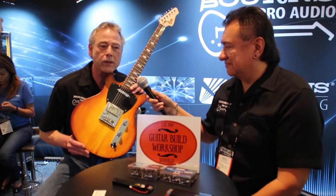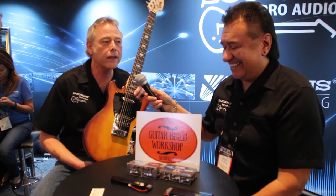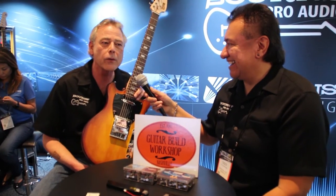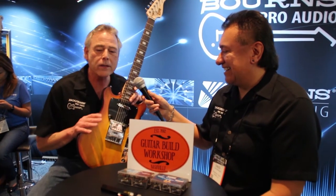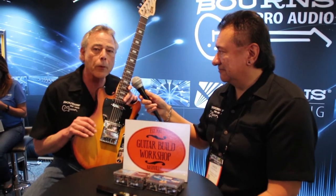This was supposed to be a Sunburst guitar — the gentleman at GBW called it 'rustic.' I built the guitar back in October. We're giving it away and I've given it some upgrades.